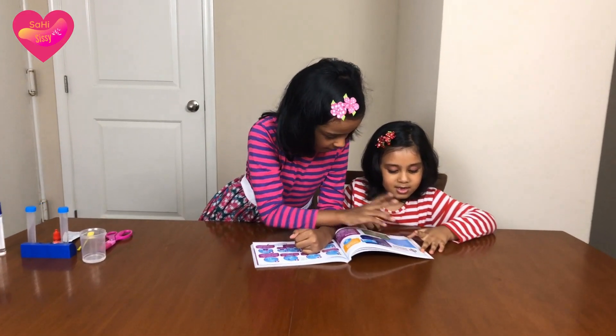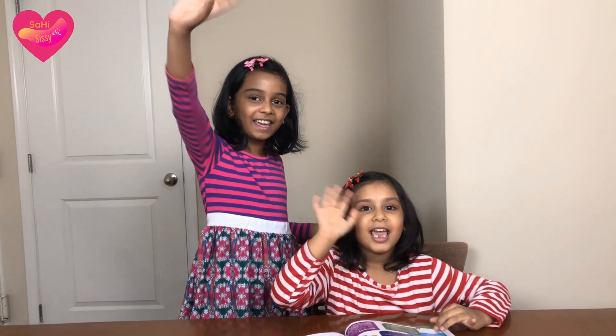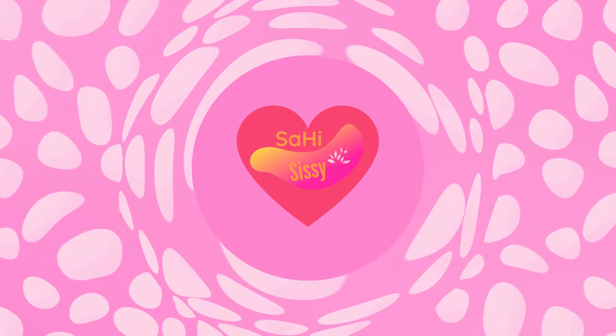Sasha, this is page 25 and I think we should make slime soon. Oh hi guys! This is me, Hibba. This is me, Sasha. Welcome to our channel, Sashid.